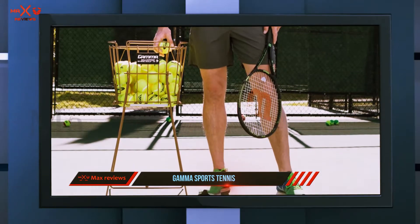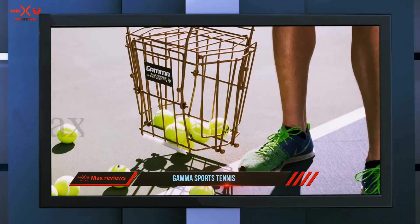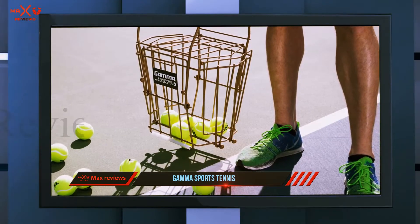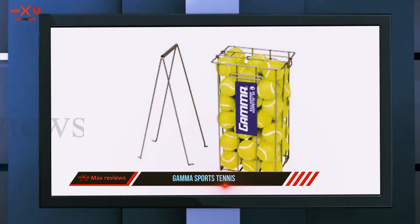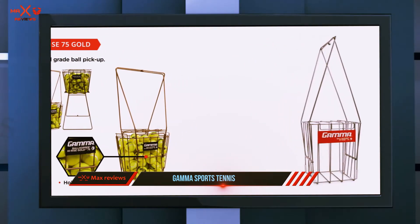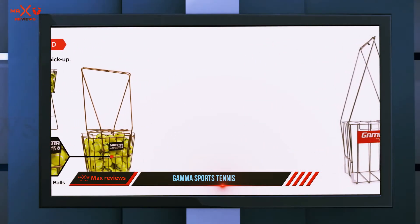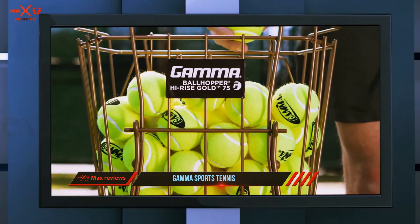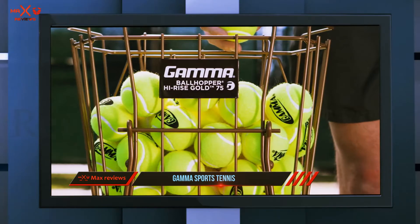The hoppers vary in size and price, with the largest being capable of storing up to 140 tennis balls — enough to fill an entire tennis ball machine. All of their hoppers are backed by a 100% money-back guarantee if you are not happy or if the hopper fails on you. The hoppers also range in weight, but the smallest ones are really lightweight.